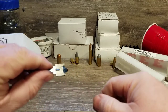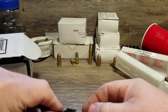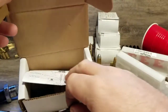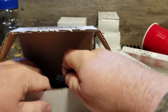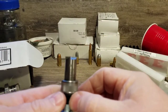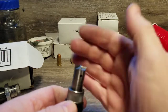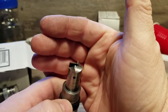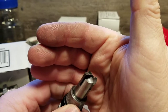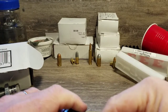Maybe I'll do a follow-up video and let you know how this goes once I contact Lee. Apparently the original Quick Trim looks like this without the hole in it — it just trims the case and does not chamfer and deburr it. You can kind of get a view of what this thing looks like. Wow — what a piece of junk.